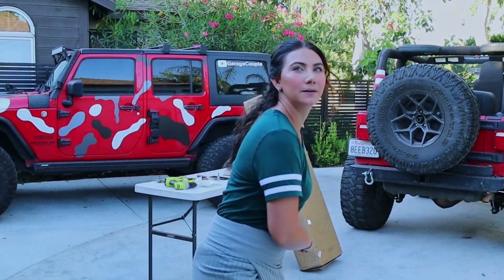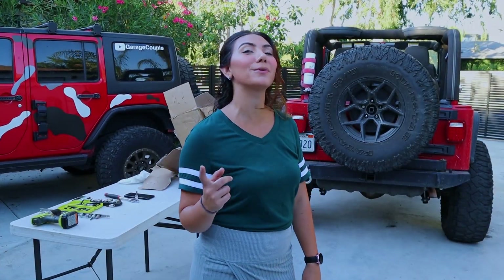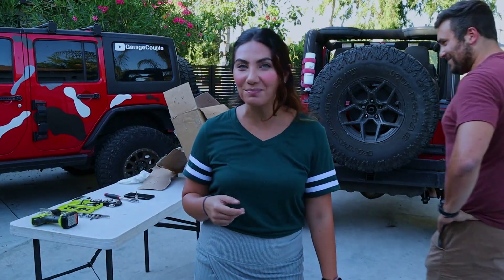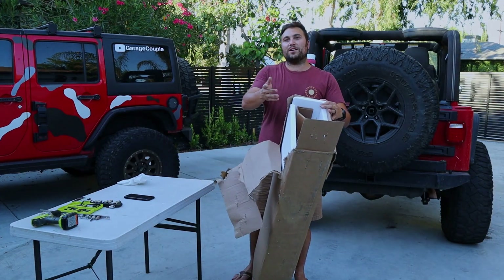Since I'm going to be doing most of the hard labor on this install, we're going to let Greg unbox it today. Because Auline is doing most of this install, that makes me doing most of the unboxing. We're switching.